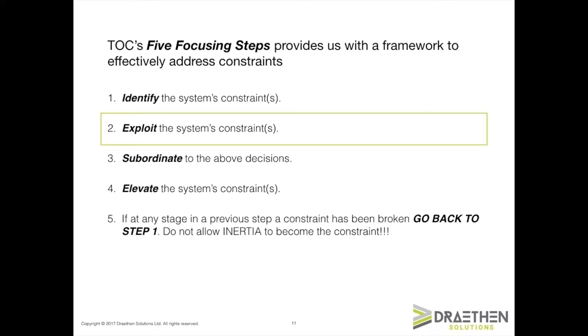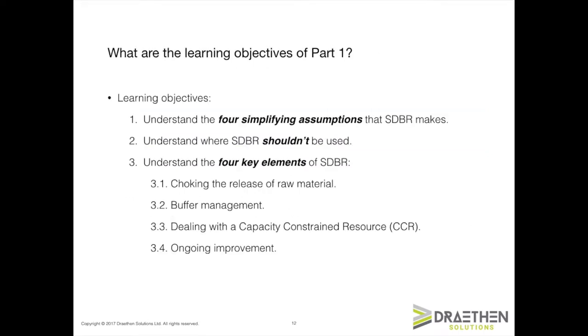I'm going to take you through the five focusing steps of the theory of constraints and how we use that as a framework to guide our improvement. In particular, I'm going to show you 12 different ways that you can improve throughput at the capacity-constrained resource. At the end of all that, you should have achieved these learning objectives: you should understand the four simplifying assumptions that SDBR makes, where SDBR shouldn't be used, and the four key elements of SDBR — namely choking the release of raw material, buffer management, dealing with CCRs, and ongoing improvement, which is a critical element of SDBR.